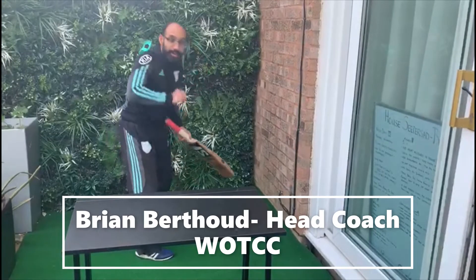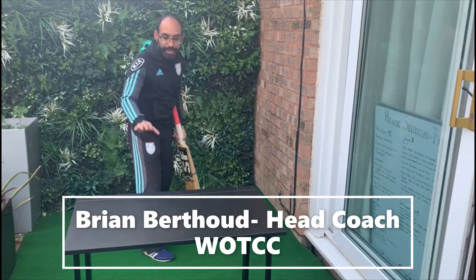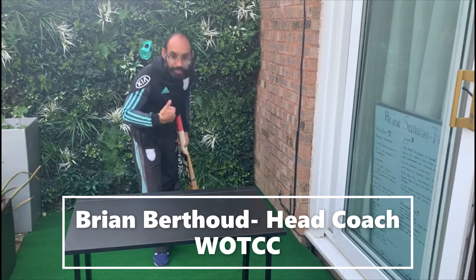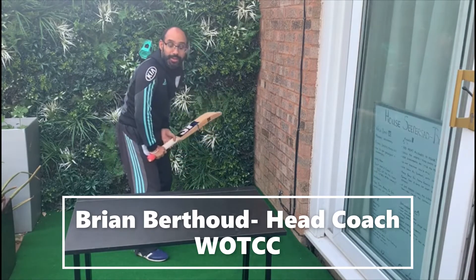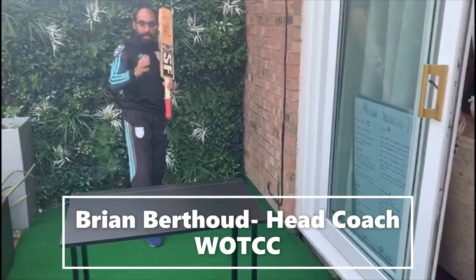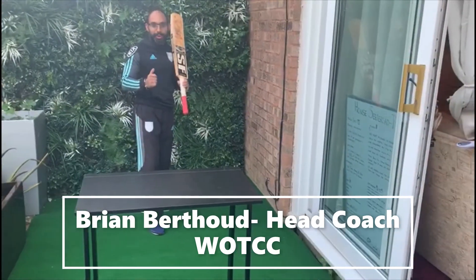We're playing the ball a little bit later, play underneath our eyes. The table here is going to be a visual aid where the ball is going to come out later, so you've got to track it really late and play it underneath your eyes. If you get someone to feed it for you, that will be brilliant — it's a lot easier and the drill works a lot better that way.